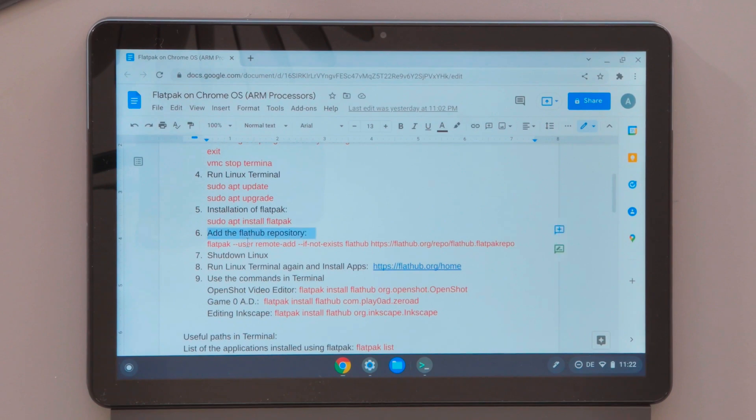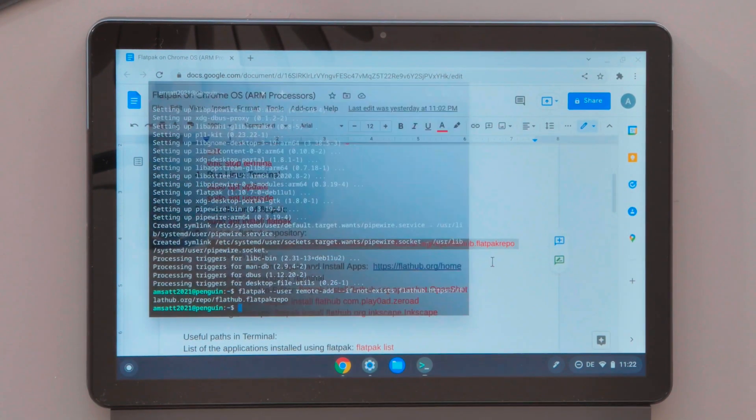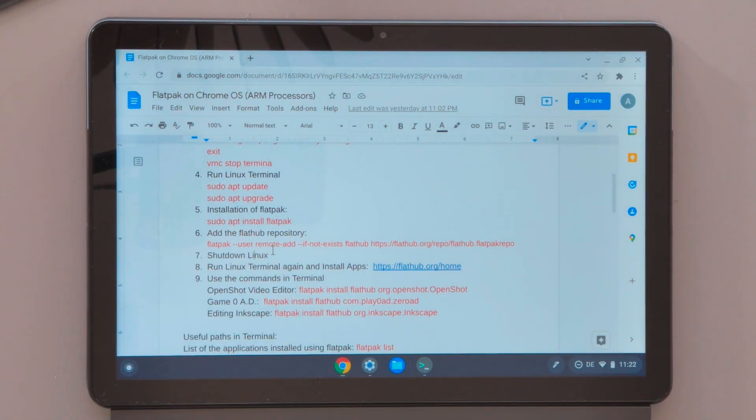Now we can continue with adding the FlatHub repository to our Chromebook Linux terminal. FlatHub will be the place where our apps are downloaded, so it's really important to add this repository. The FlatHub repository is now added.